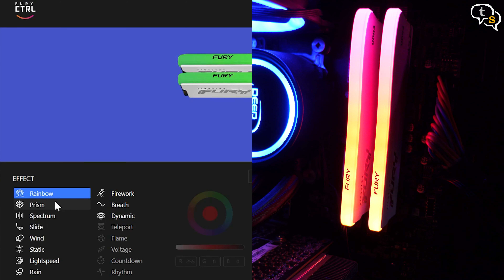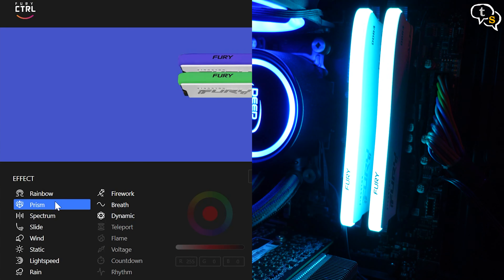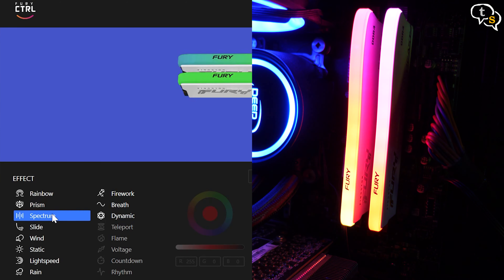The entire inside of my computer is so bright! The dynamic RGB lighting effects utilize Kingston Fury's patented infrared sync technology to provide smooth synchronized lighting effects. This tech allows for keeping all the modules' lighting in sync.